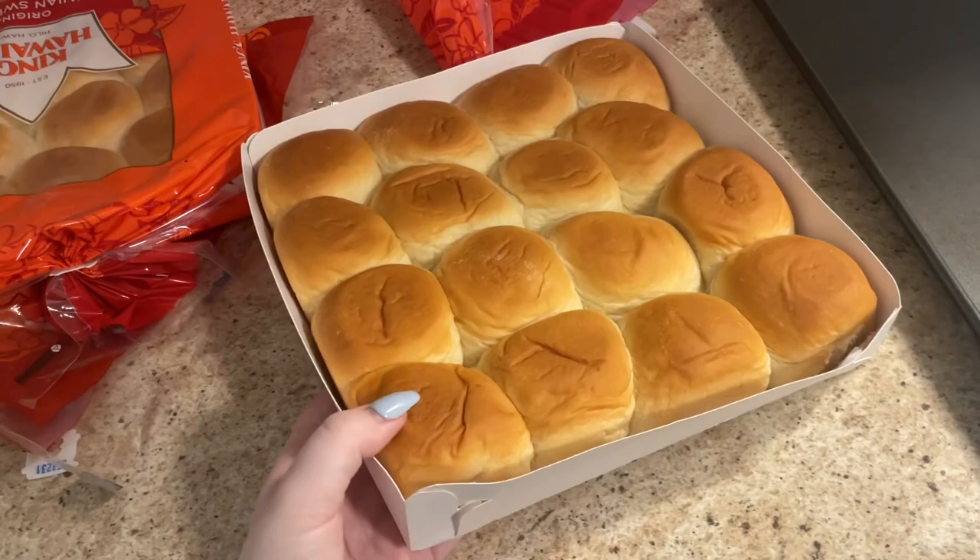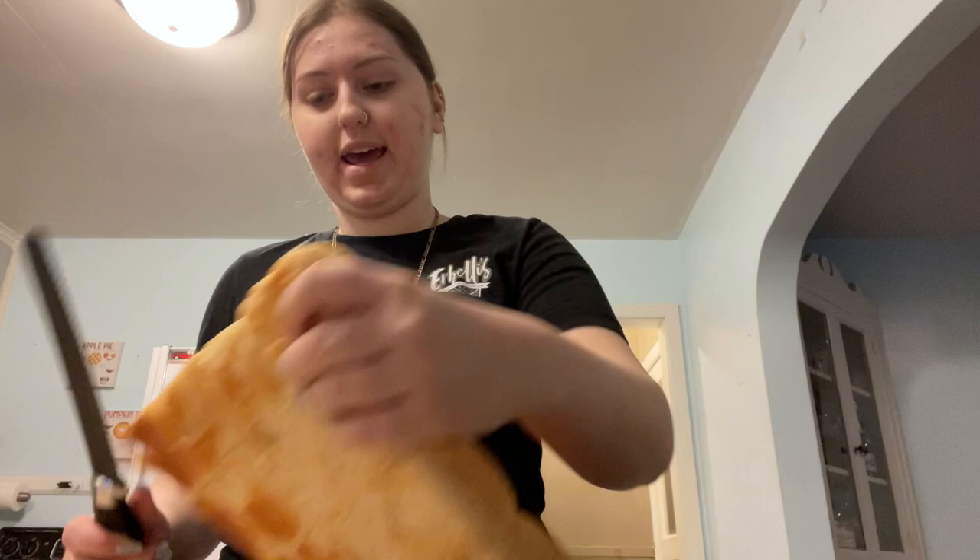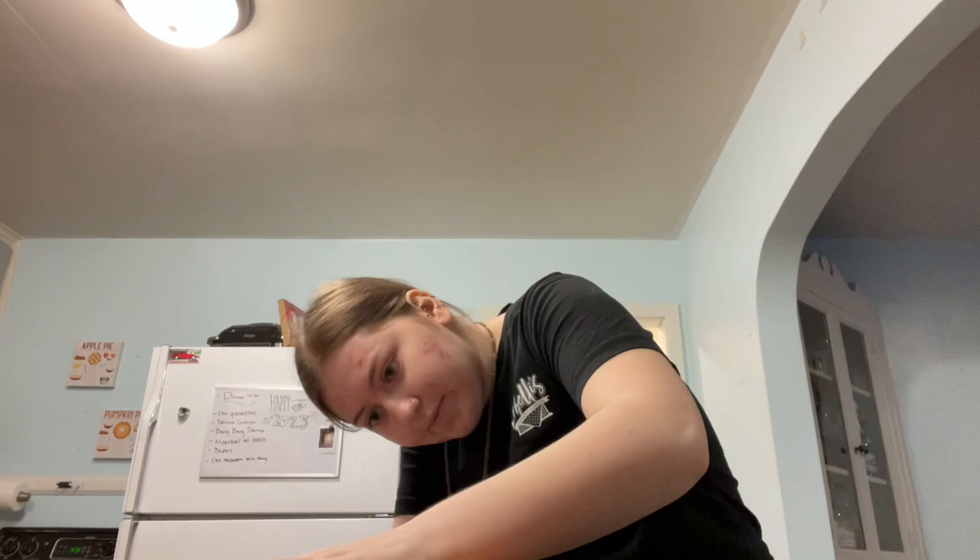While the onions are sautéing, I'm going to take out my Hawaiian rolls from the container and then cut them evenly right in half, which is honestly the hardest part. So we're just going to go for it. I think I did a decent job. Take off the tops and place the bottoms of your sliders on a baking sheet.